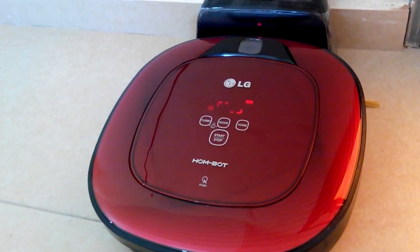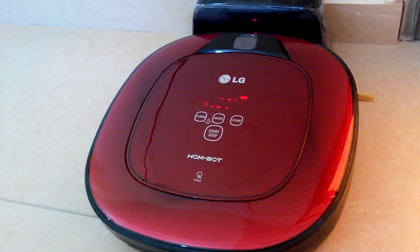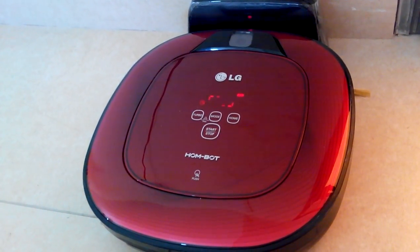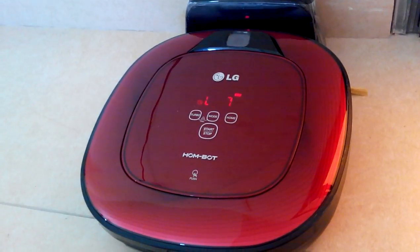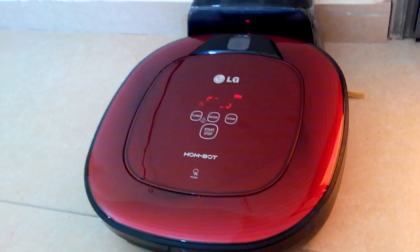Please clean the obstacle-detecting sensor windows on the left and right side of the Hom-Bot. Please try Smart Diagnosis again after turning the main power switch on the back of the Hom-Bot off, then on again.